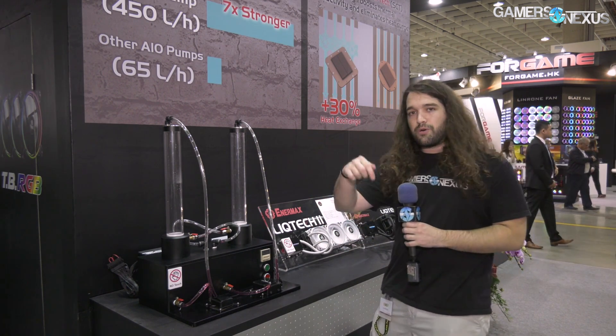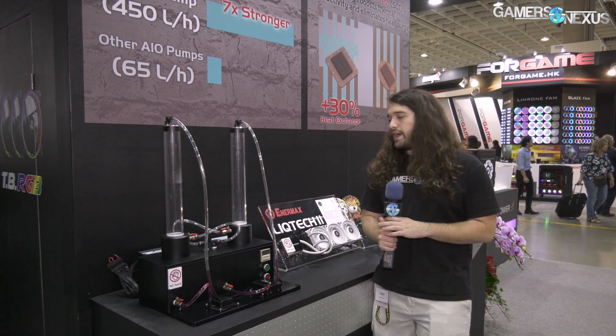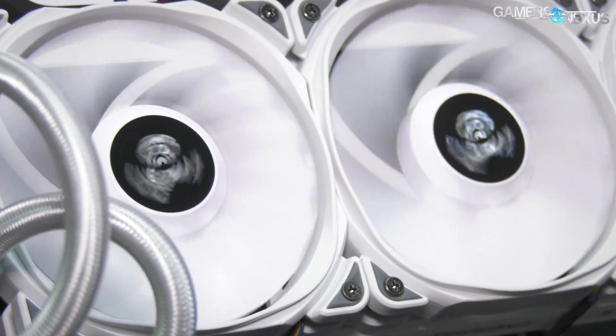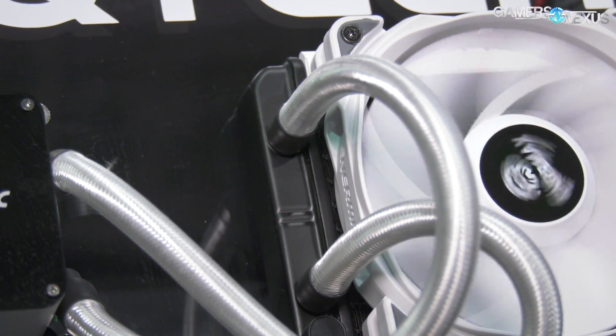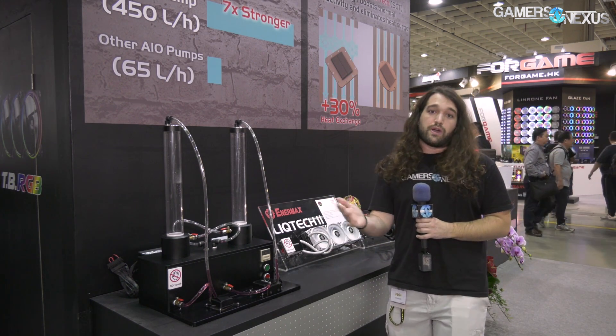Let them know below what your thoughts are and what your demand is for white liquid coolers. There aren't a lot of them, and it's not trivial to make — if you start powder coating a radiator, it doesn't necessarily perform as well. It looks kind of okay though. I do like the white on the top; I'd just like to see the fans match the white on the radiator. This is the LigTech 2 prototype right now for the white version, otherwise an existing cooler.